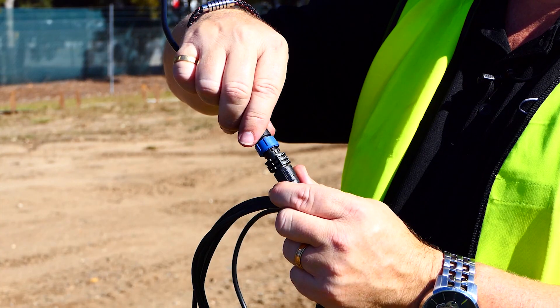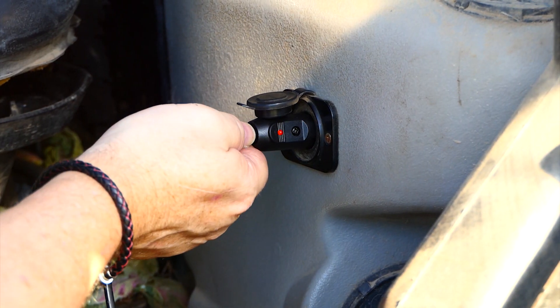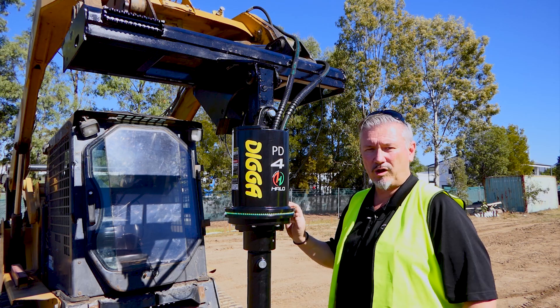The basic system comes with a 3 metre cable that goes back to your cab and plugs into your cigarette lighter — it will work all day.